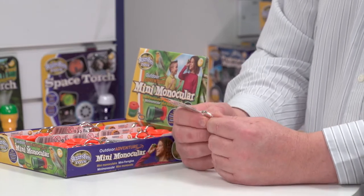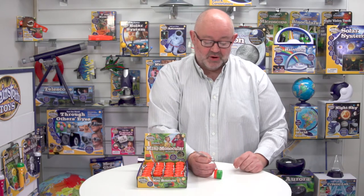It comes on a key chain, so you could actually put it with your keys if you wanted to, or you could clip it onto a belt and keep it safe, or you could put it on a bag.